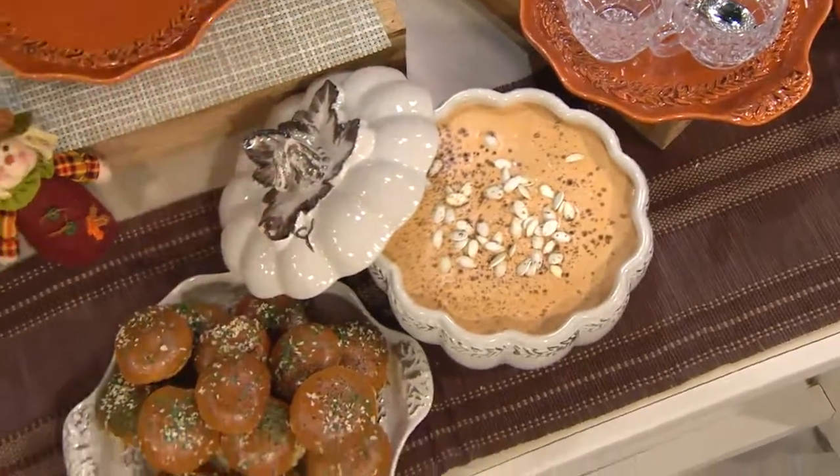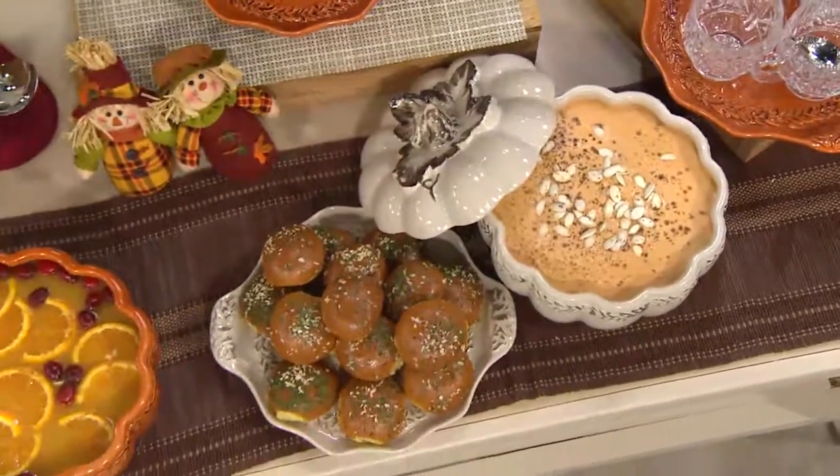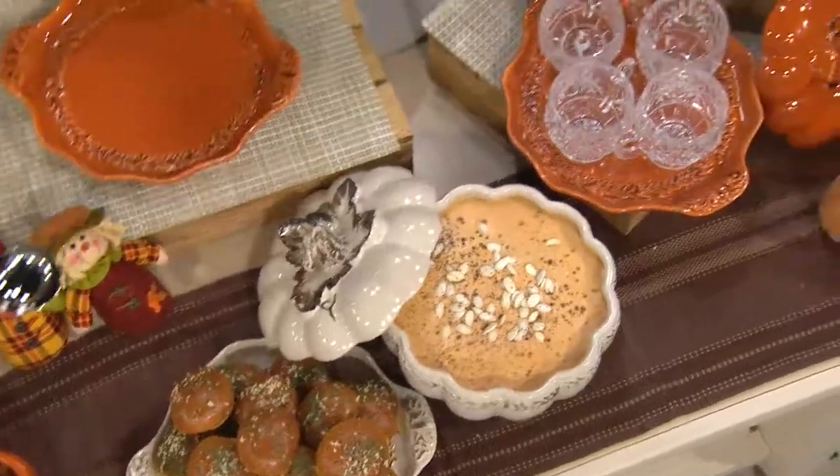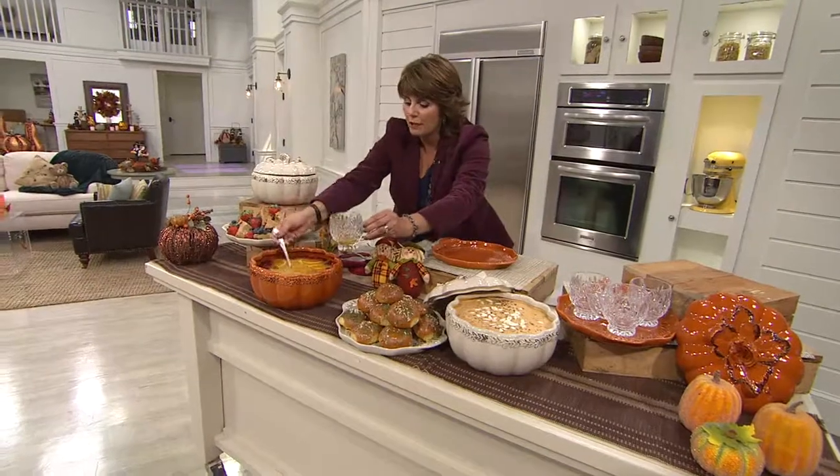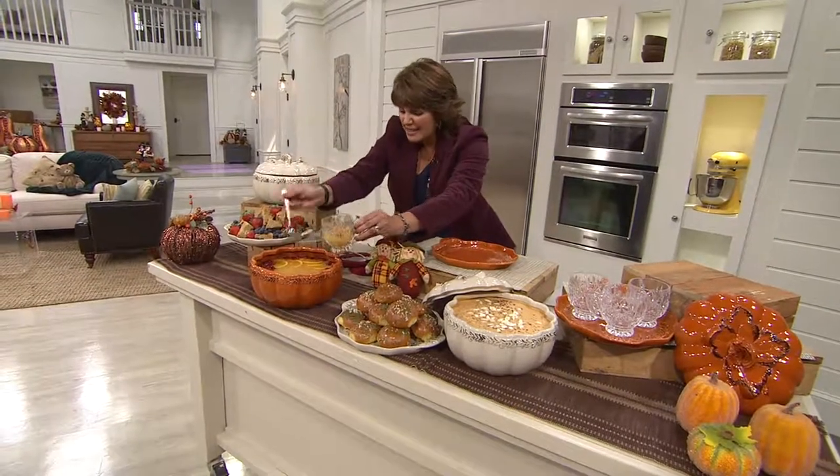Here we did a delicious pumpkin butternut squash soup, so you can use it as a soup tureen. And then here are our baked rolls on the side. Look — we've also used it as a delicious punch bowl, so you can use this for punch, for entertaining.